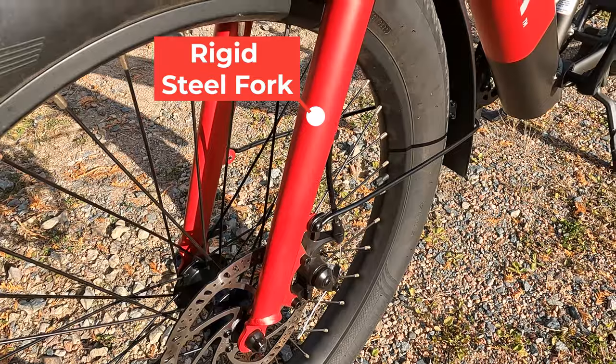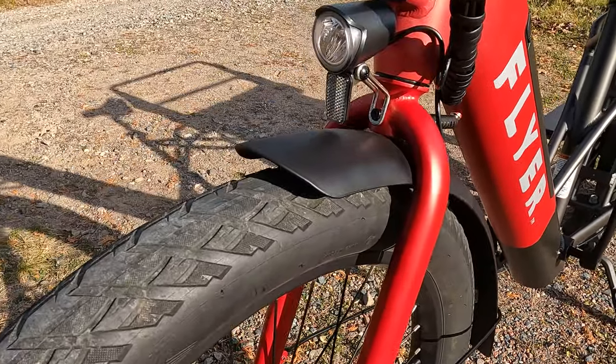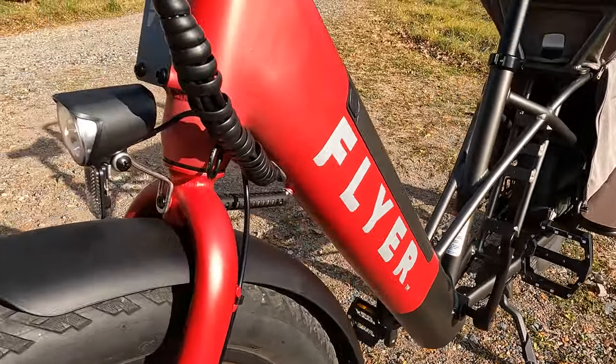Moving up, we have a rigid front fork — no suspension — but these larger, beefier sidewall tires really do provide a little bit of cushion. Up here we have a plastic black fender that really accents the color scheme on this bike nicely.